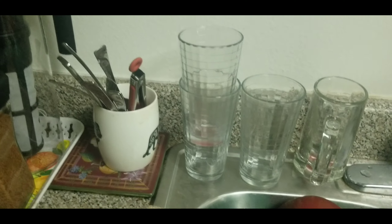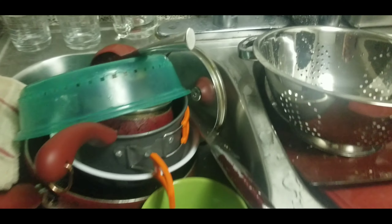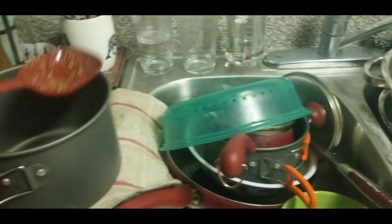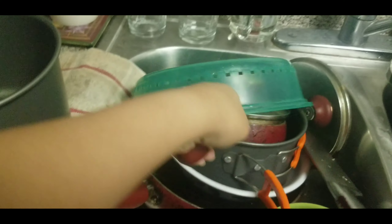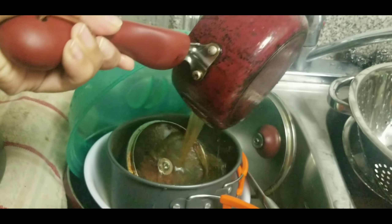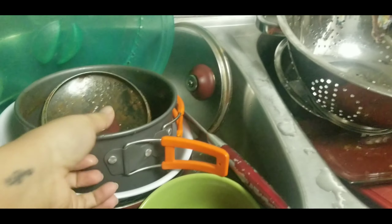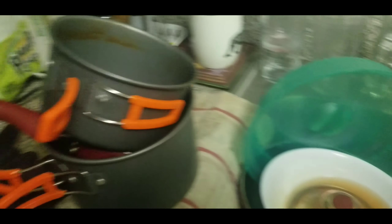I already finished digging out all the utensils around here and it looks a little lighter than before. Now we're going to continue organizing. Maybe put this pot right here, and this smaller pot in here. I'm sorry if it looks awful, but these are dishes — what else can you do?